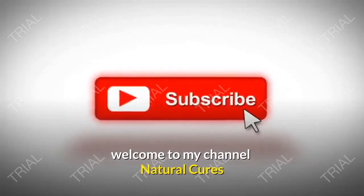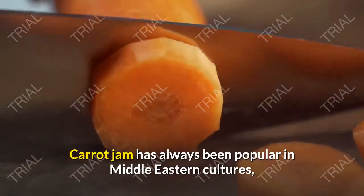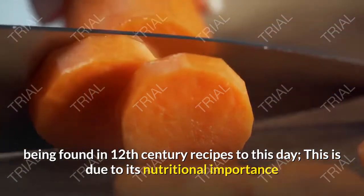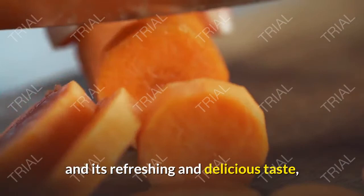Welcome to my channel, Natural Cures. Carrot jam has always been popular in Middle Eastern cultures, being found in 12th century recipes to this day. This is due to its nutritional importance and its refreshing and delicious taste.